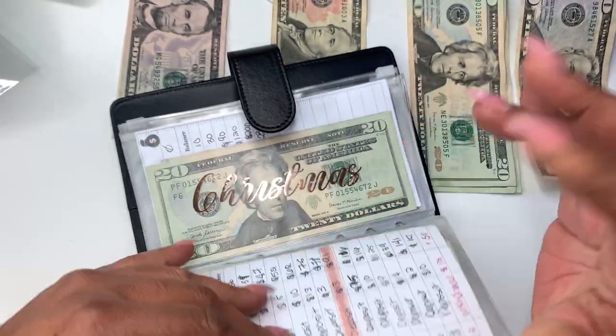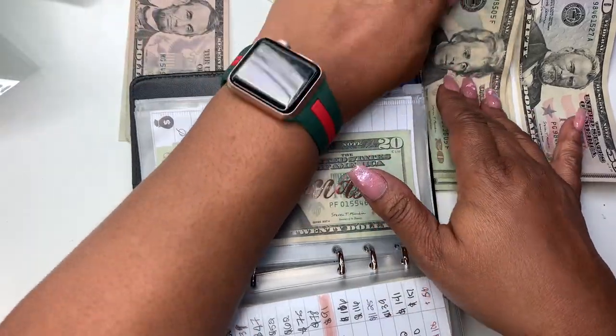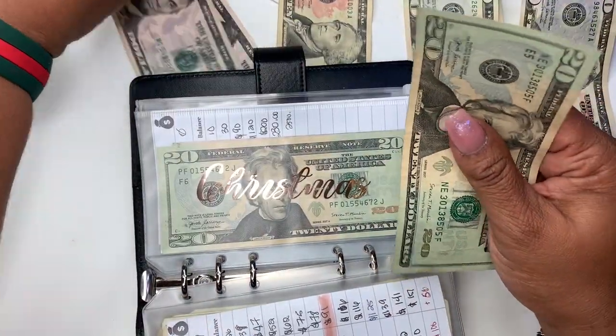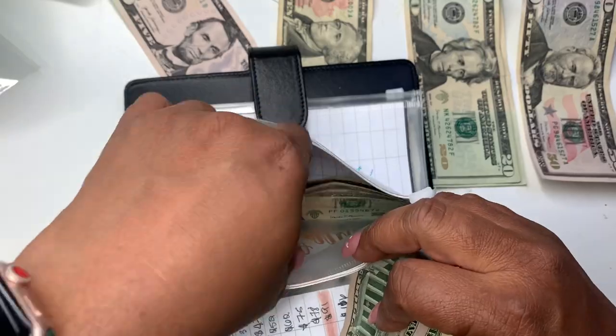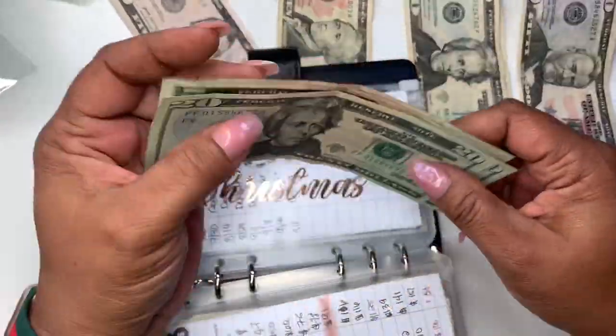I think I had to get some equipment, so I just mixed it in there. For Christmas we're going to do $25 — I'm a little behind on Christmas but it's okay. So for Christmas now we have $50: 20, 40, 45, and 50.